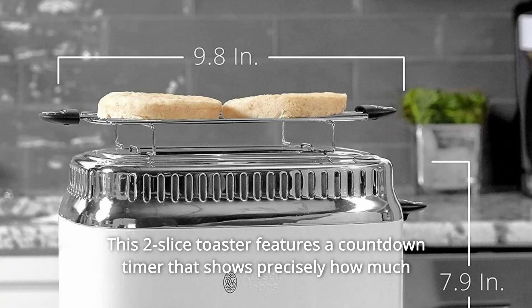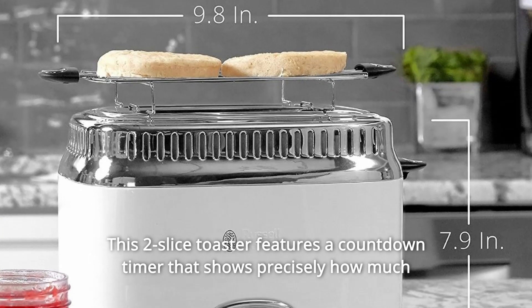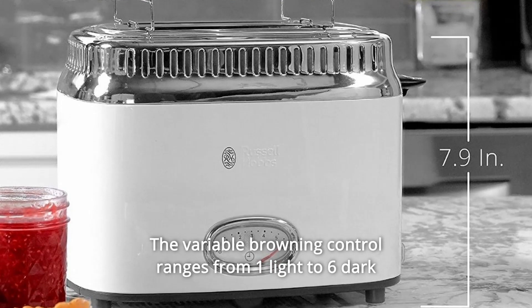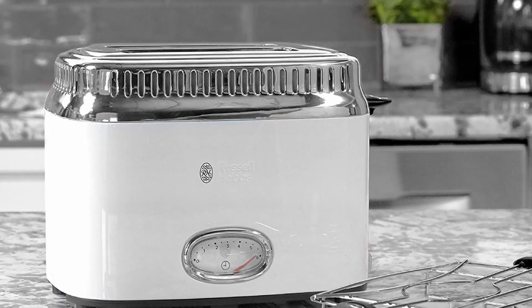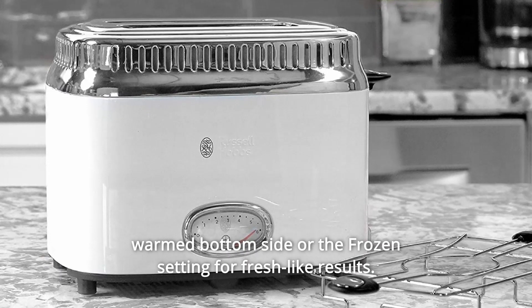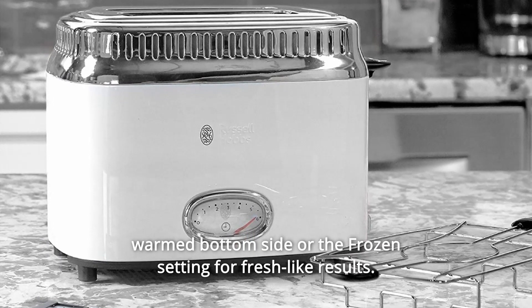This 2-Slice toaster features a countdown timer that shows precisely how much time remains on the toasting cycle. The variable browning control ranges from 1 light to 6 dark to satisfy all preferences. Choose the bagel function for a perfectly toasted cut side with a warm bottom side, or the frozen setting for fresh-like results.